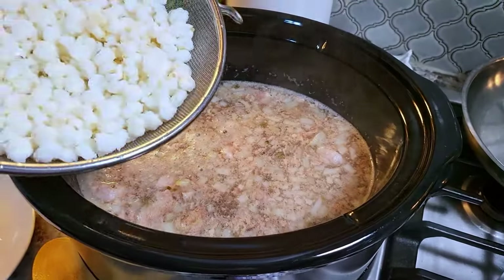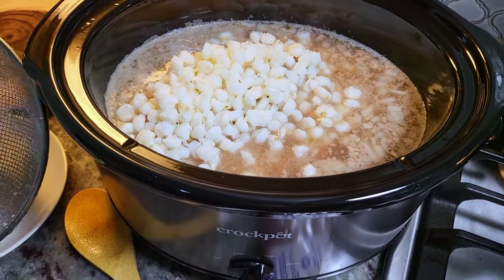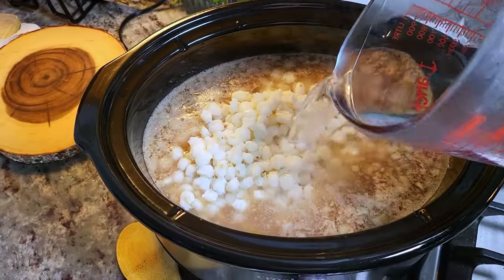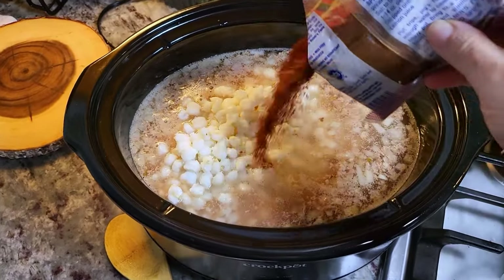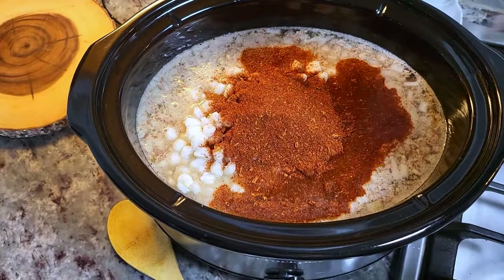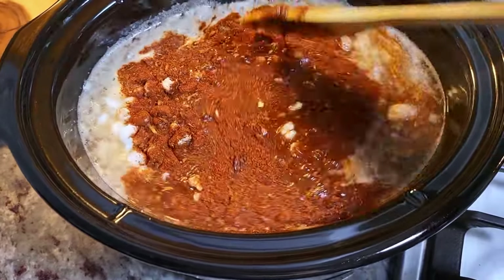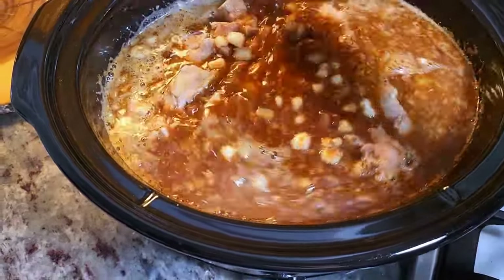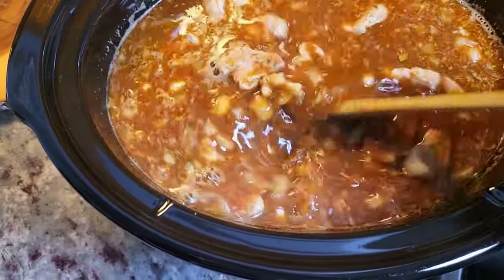I'm going to add the hominy — drain those cans and give it a good rinse. I'm also adding two extra cups of water, and make sure it's hot water at this point so you don't bring down the temperature of the slow cooker. Now for my menudo mix — I'm shaking in about two ounces of a two-and-a-half-ounce bag and giving it a really good mix. I'm not going to taste for salt yet. I'll let it cook for an additional two hours on high, then taste and adjust seasoning. I'll cover with a lid and continue cooking.